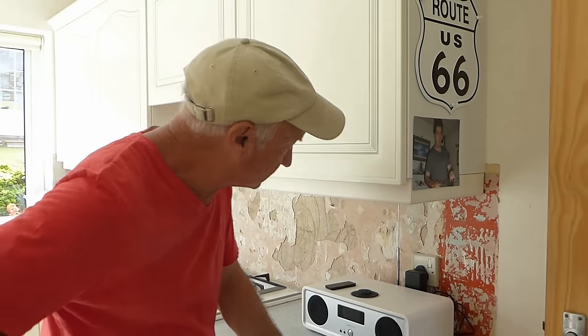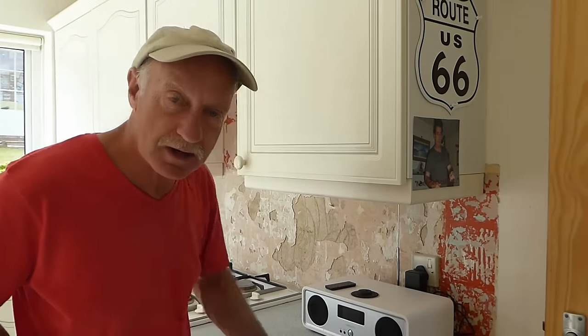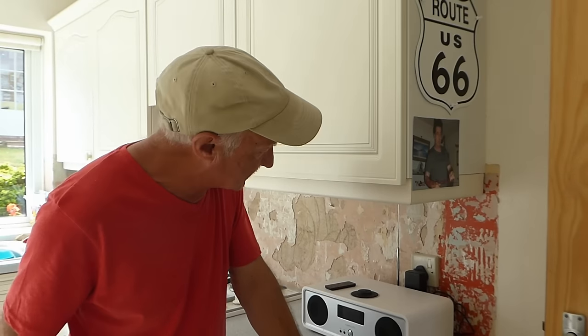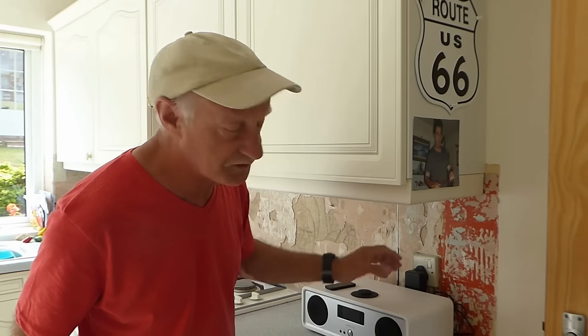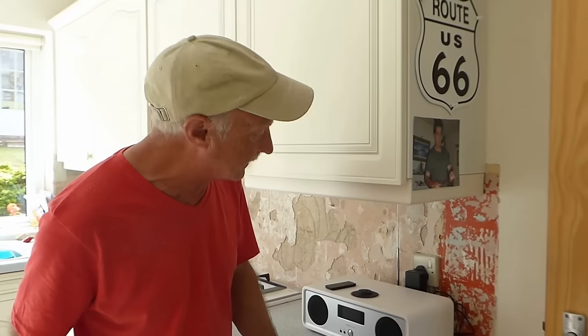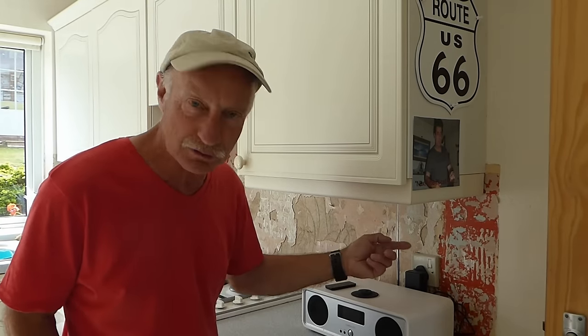Hi and welcome along everyone. As you can see behind me, I've started doing the kitchen — I've started to modernise it. I've took the tiles off the walls and realised there was a video there for you, because things like this plug where the tiles went behind and were screwed through — to remove it, get the tiles out, and put it back around. So I've decided to do one for you: how I remove tiles, what tools I use, and how to deal with plug sockets and light switches when you've got tiles behind and you've got to put them back.